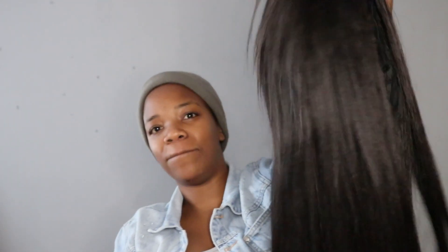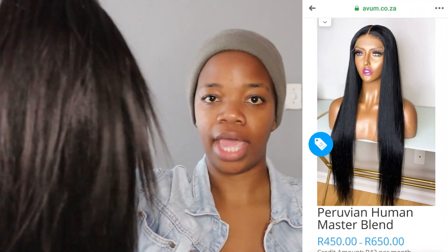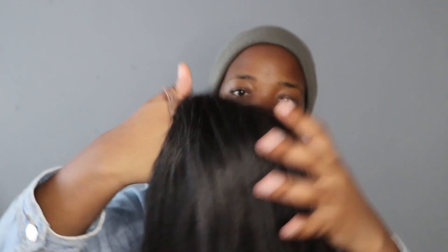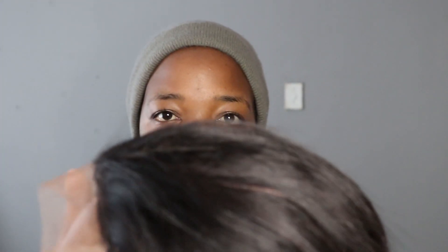So this hair is a 26-inch human hair blend closure. For those who don't know, human hair blend is a mixture of virgin hair and synthetic hair — it's for those who are on a budget, like myself, who doesn't have thousands of rands to spend on hair. Because it's a mixture of synthetic and virgin hair, that's why it's more on the affordable side. I'll put the price on screen. From first glance, it looks like they used a shorter closure, and there are a lot of flyaways.